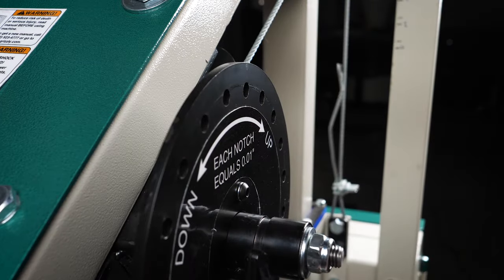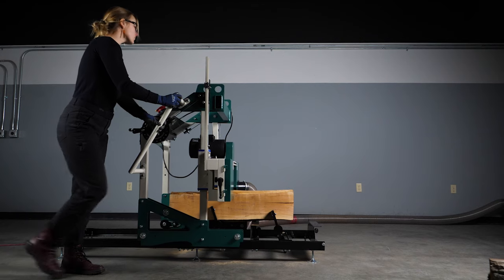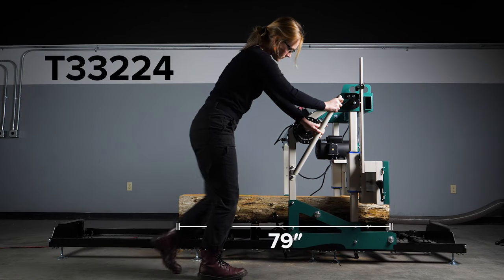The manual lift system raises the blade in increments of one hundredth of an inch for cutting precise thicknesses. Mill logs up to 43 inches long with the modular track. To mill longer logs, add on the three-foot bed extension rail.